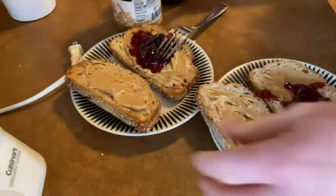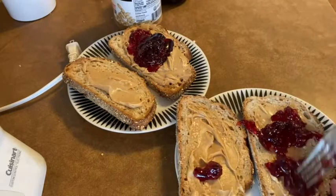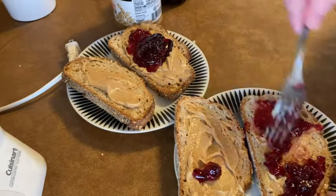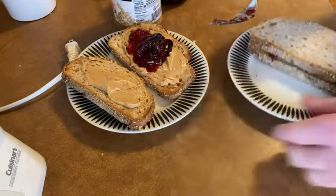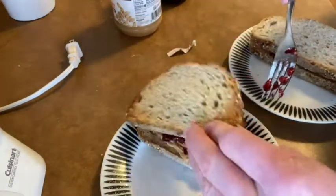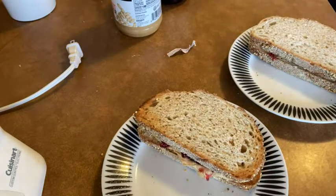Some people are okay with that, but I prefer not to have peanut butter in my jelly jar. Jelly doesn't spread as easily, but it still spreads pretty nicely. Looks pretty good there. One down, and then here's the other one — ooh, this is the one that has a lot of peanut butter on it. That's quite a bit. Mm-mm-mm, delicious.